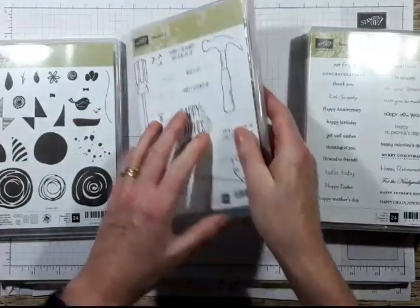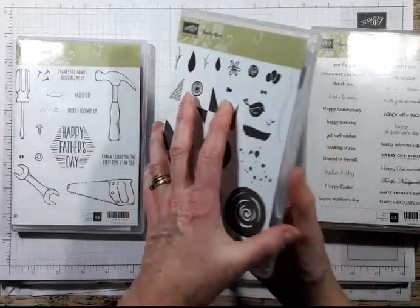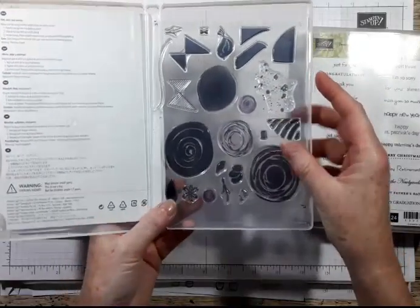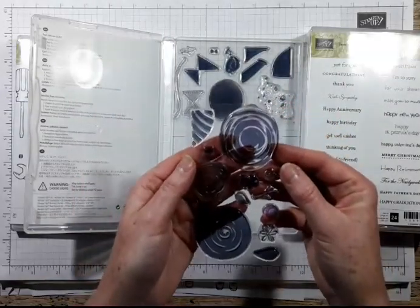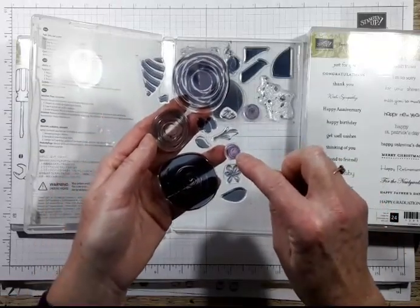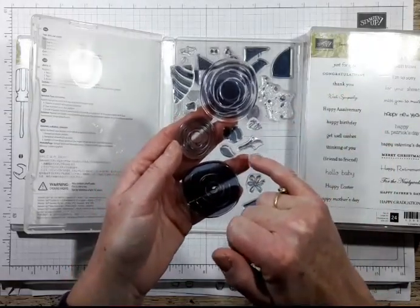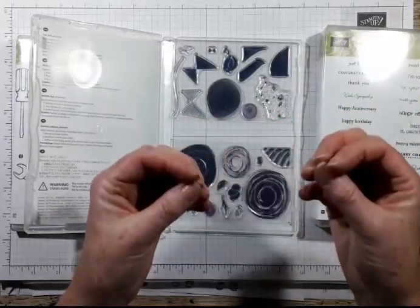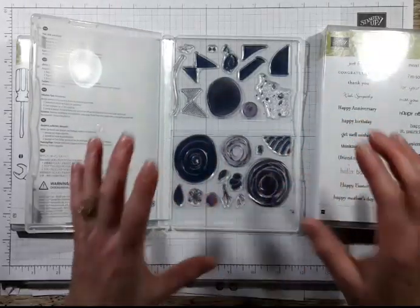The third type - this is Swirlybirds, which is in the annual catalogue and has loads and loads. These are polymer stamps. They're great because you can see through them and you can see where you're stamping. But with some of the colours, they do discolour slightly. It doesn't affect how they stamp, but you can see that some have picked up the red - it's usually the red or the pink inks that colours them. But it doesn't affect the stamping.